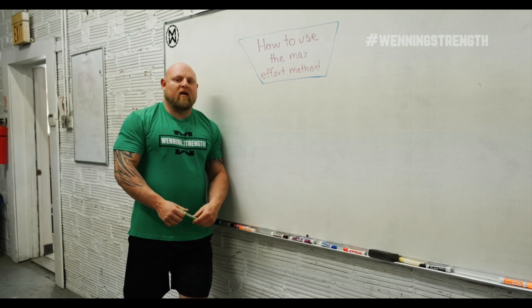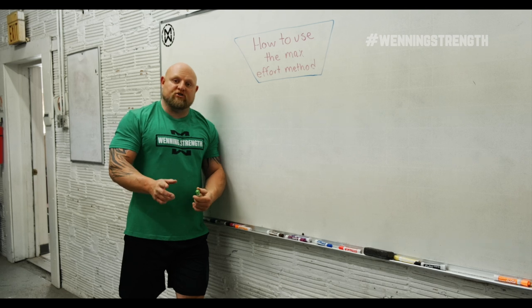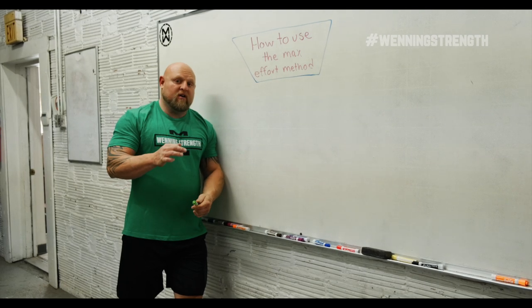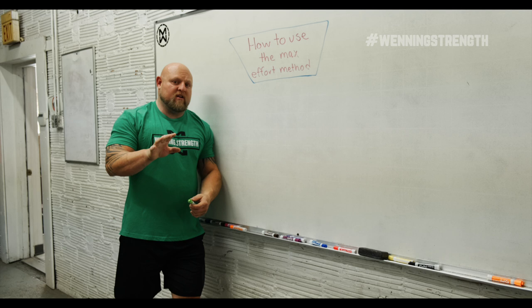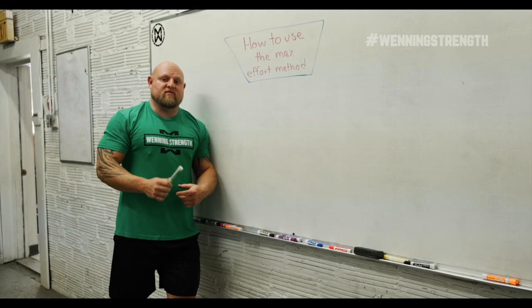Hey guys, this is Matt Winning at winningstrike.com and today we're going to talk about how to use the max effort method in order to get stronger. There's a lot of history and a lot of experimentation and experience with this, so let's hang on and find out how to use this method to the max.